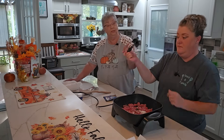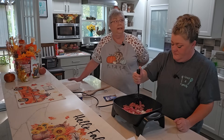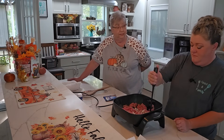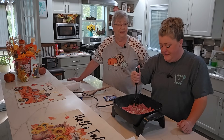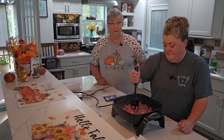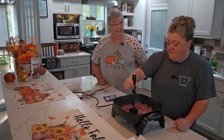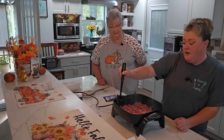That meat chopper is the best little tool for ground meat. If you guys don't have one, look at our Amazon store — it'll be listed in the description box under this video. They're very inexpensive; I think I paid six or seven dollars for that thing. It's especially useful if you need something ground up real fine, like for chili or whatever.